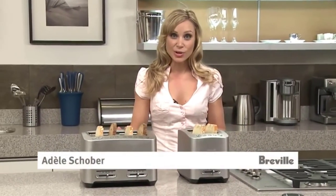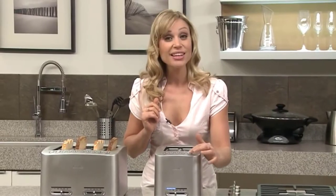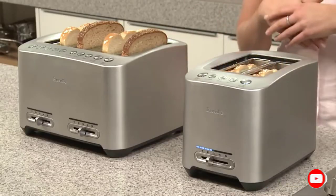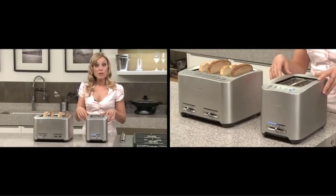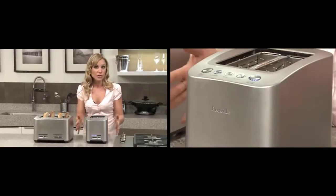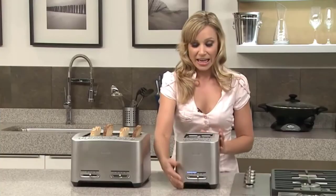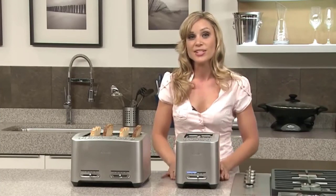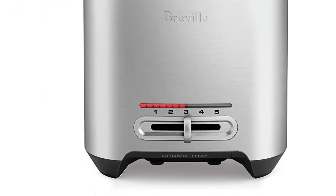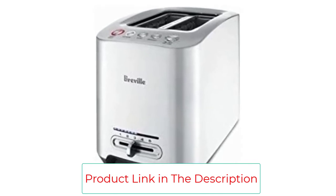Number five: the Breville BTA820XL die-cast two-slice smart toaster. The sleek die-cast metal housing makes it major eye candy for your countertop, and it's worth every cent if you're looking for a user-friendly toaster that turns out evenly toasted golden-brown slices batch after batch. With just the push of a button, the grates lower your toast automatically without the need to press a lever, and it also features extra-wide slots for bagels. You can use Breville's Lift and Look setting to check your toast without popping it out of the chamber. This model has settings for toast, bagels, and defrost, plus Breville's A Bit More setting to add extra cook time without accidentally burning. Cleaning is simple — the chrome crumb tray pulls out and rinses in the sink, and the rest of the machine wipes down with a damp cloth.